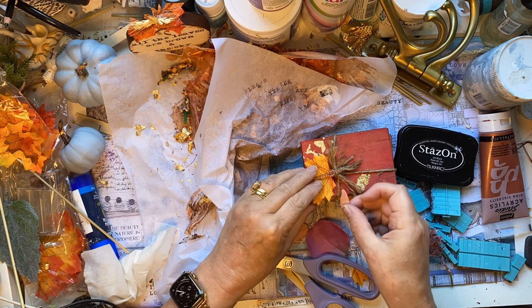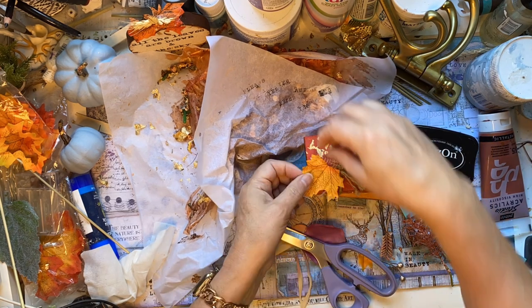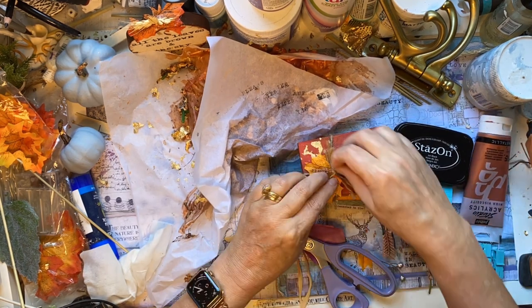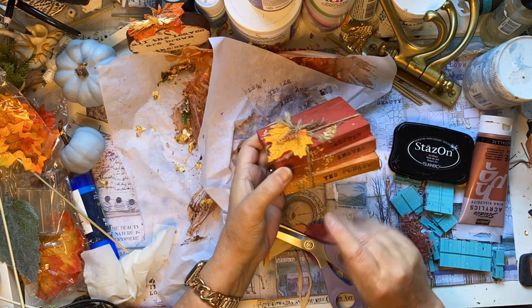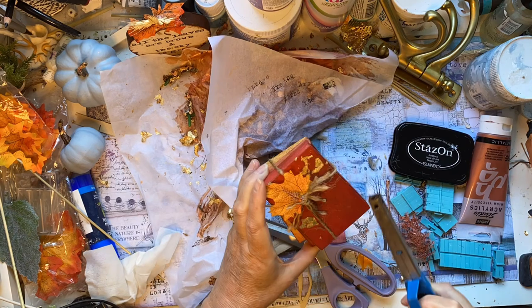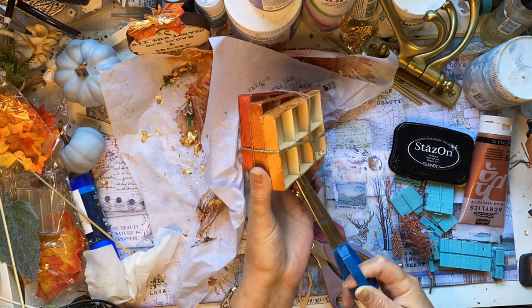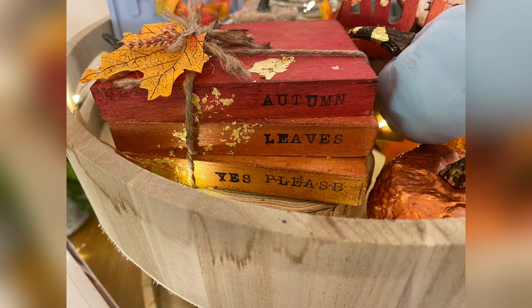These leaves are from Amazon — they came with all my pumpkins. In the end I'm deciding on just the maple leaf and a little bit of a red seed pod, with that string. Using a flame to get rid of the fuzzy bits — just be careful with it when you do it because it can go up in flames. And there are our autumn books.